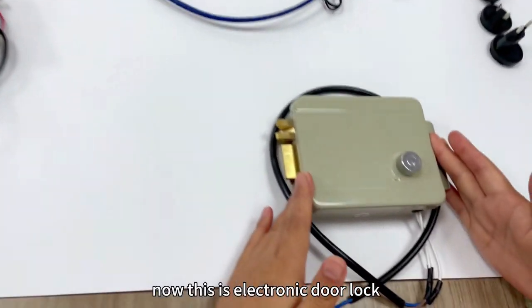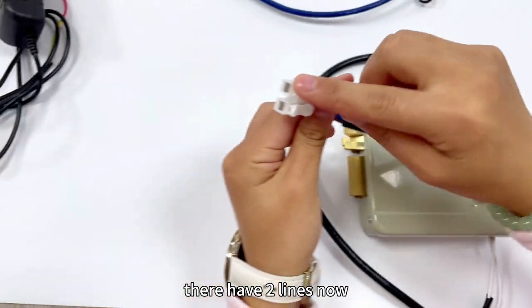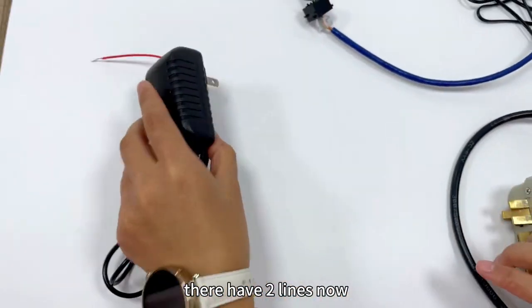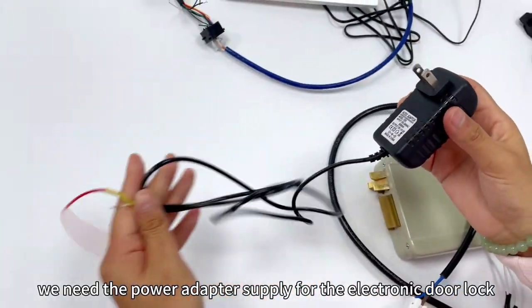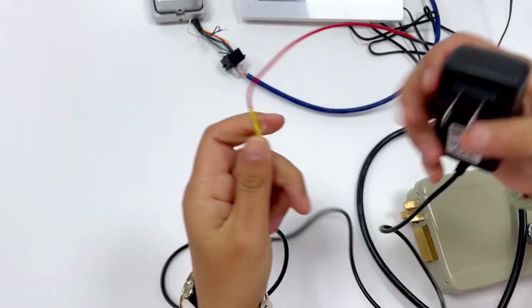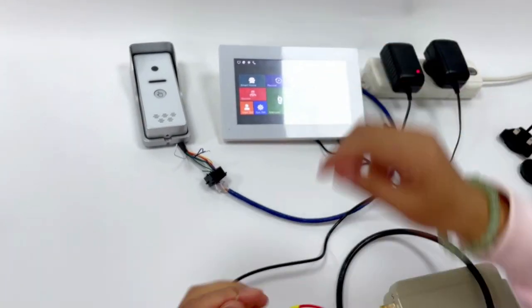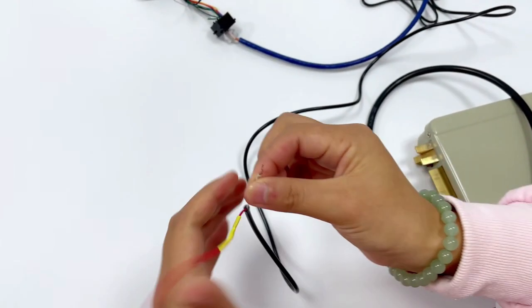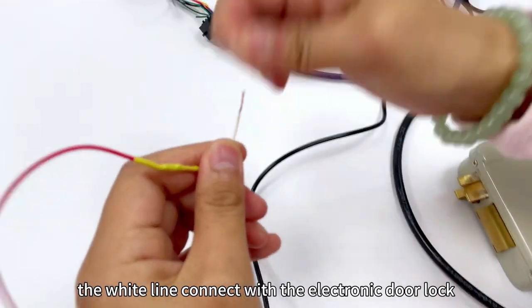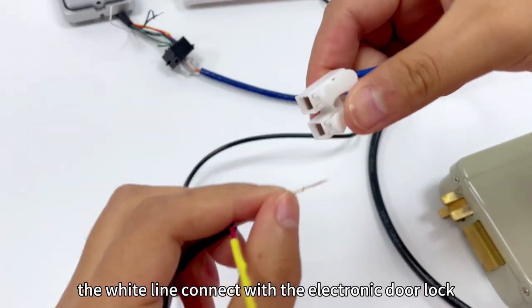This is the electronic door knock. There are two lines. We need the power adapter supplied for the electronic door knock. The white line connects with the electronic door knock.